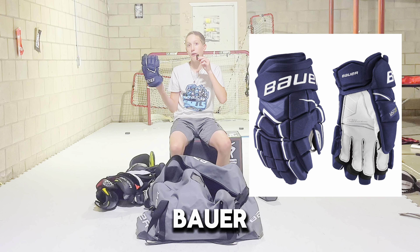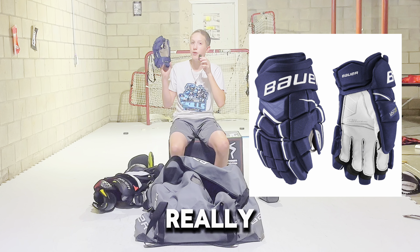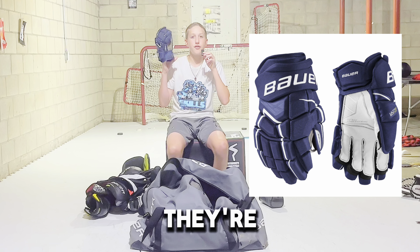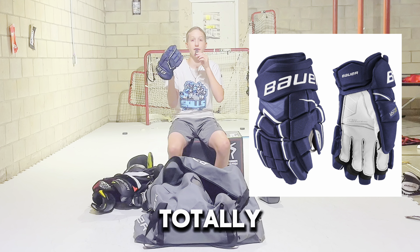Onto the gloves, which I again have the Bauer Ultrasonic. I've had these for about three years now and they've done really good for those three years. They're super comfy and I just love them so much. So yeah, I would totally recommend these gloves.